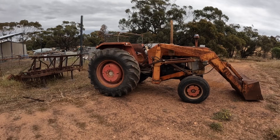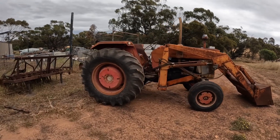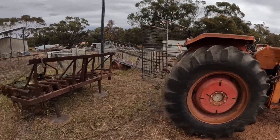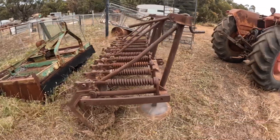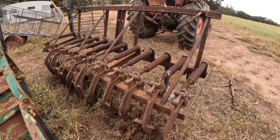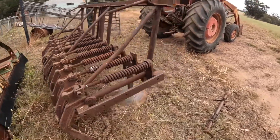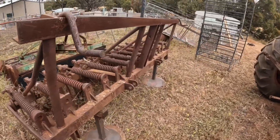Hi everyone, welcome back to Brookdale Farm. Today we're going out to plough some fire brakes using our Massey Ferguson 178 and this scarifier plough. This is a sort of fairly rough homemade frame that we use for doing our fire brakes, and it fits on the three-point linkage on the back of our tractor.